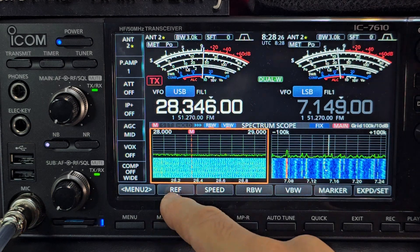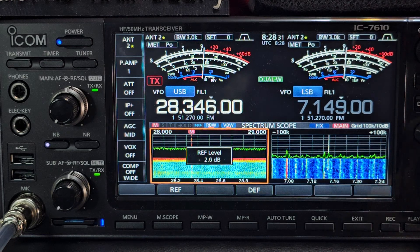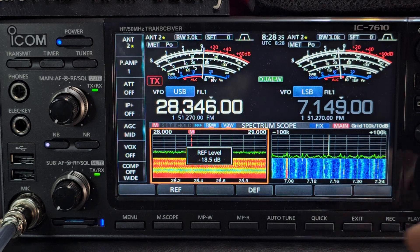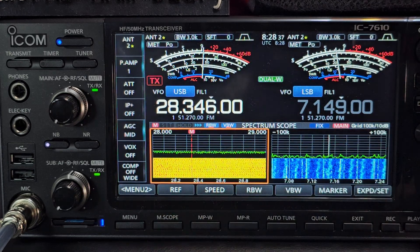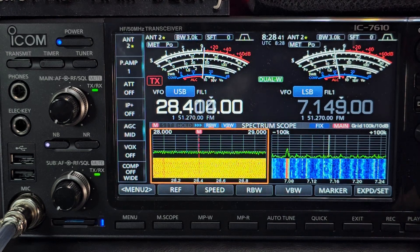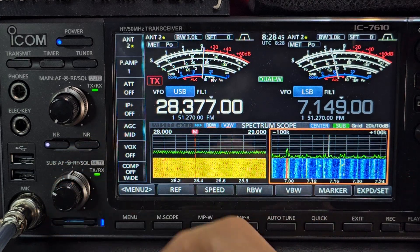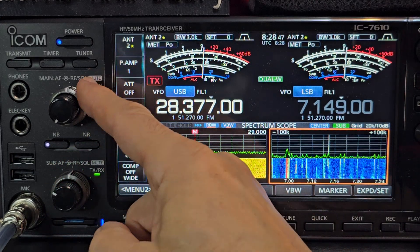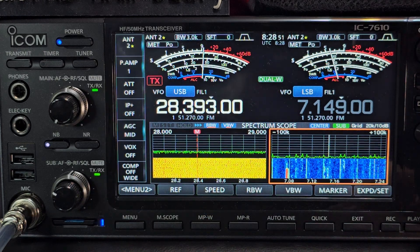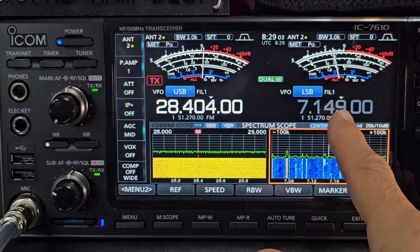For example, if we go to Reflector, change the level with the large BFO knob, you can see it's changing. We come out of that and we just tune. You see the tuning is changing. We tap the subband to turn up the volume. Now we have separate volume, squelch, and RF gain here as well.